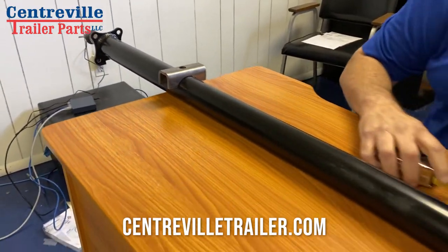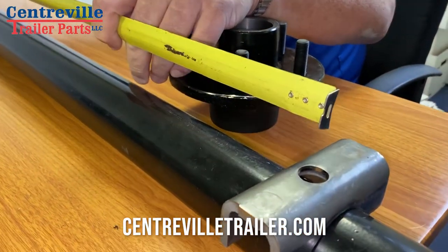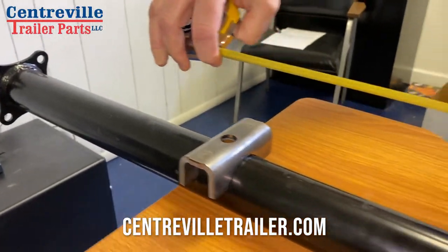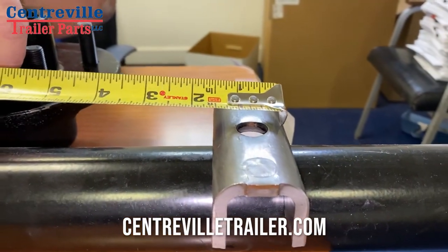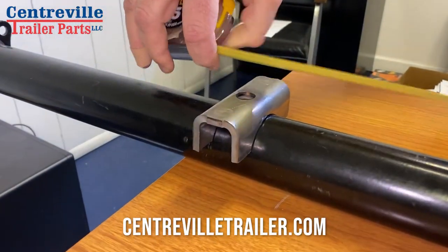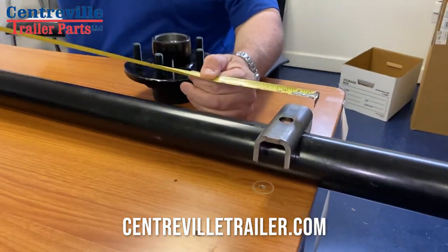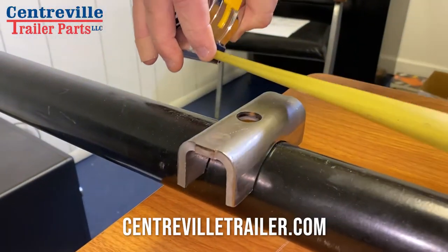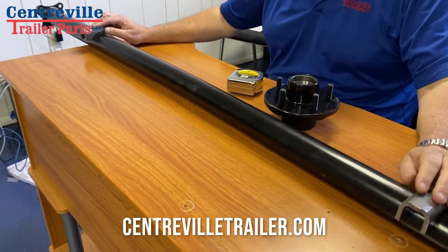So you just take your measurement from there to there. This is easy if the axle is off. If not, and you're doing it on your back underneath your trailer, measure from the outside of one to the inside of the other — that's going to give you the same exact measurement.